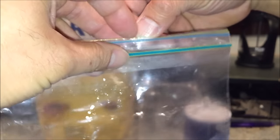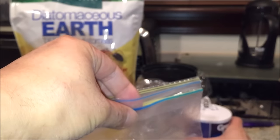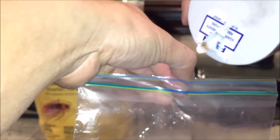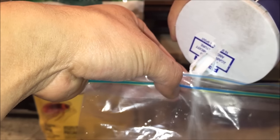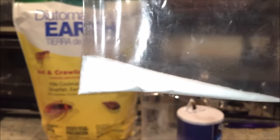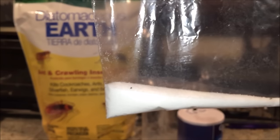I'm going to pour the salt in, hopefully none escapes, and then try to get them near the bottom. Wish me luck — let's go ahead and pour this salt in. Alright, they're all in there. I can see one right there — let's start the timer right now.